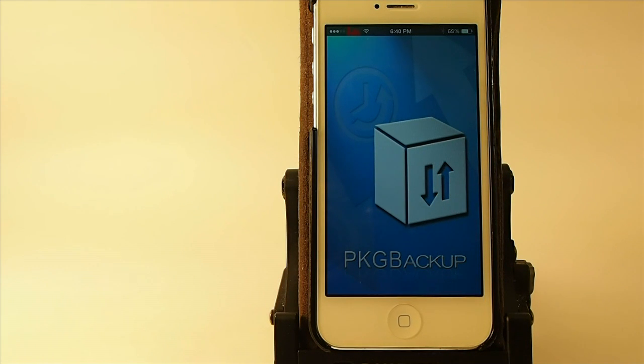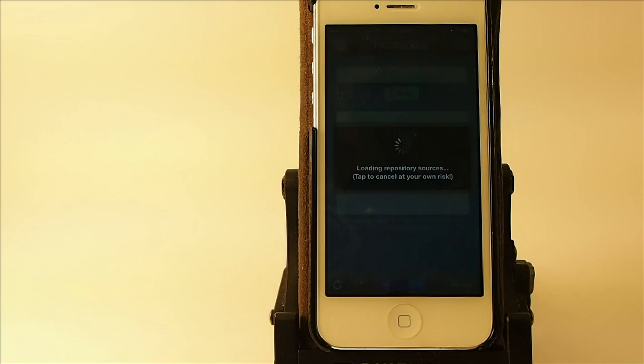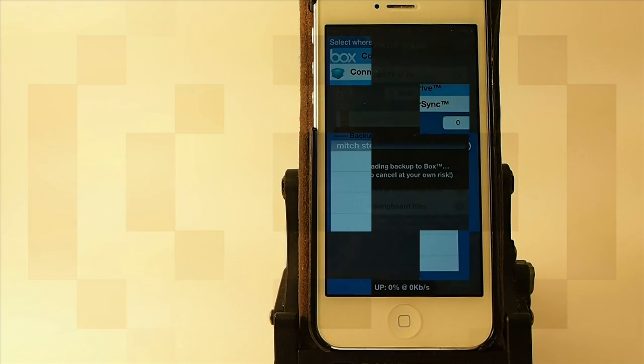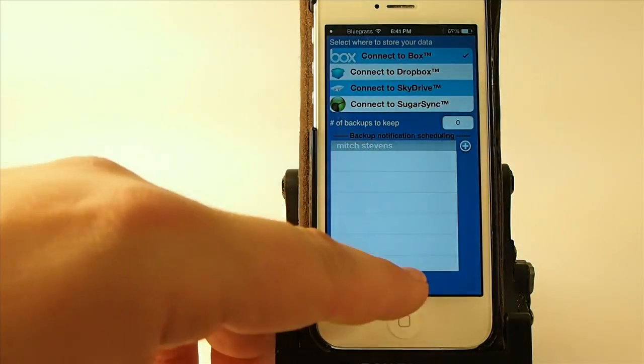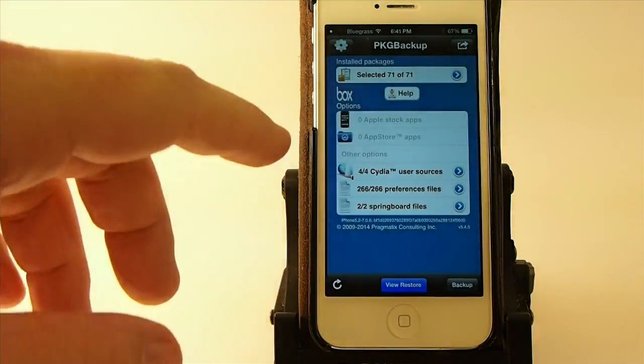Let's go ahead and touch that and open it up. You'll notice when it opens it's scanning, and I've got it set to only save the Cydia tweaks. So when you feel like you have all the tweaks that you want in place, come in here and download Package Backup, and go ahead and set it up the way it needs to be set up.